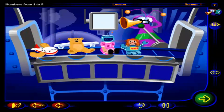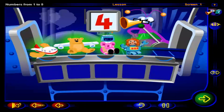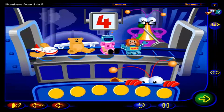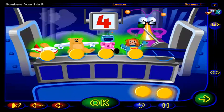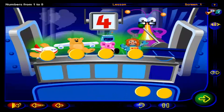Uh-oh. One, two, three, four. Four mixed-up toys. To count these toys, drag one chip to each toy. Click OK when you're done. One, two, three, four chips to show four toys.